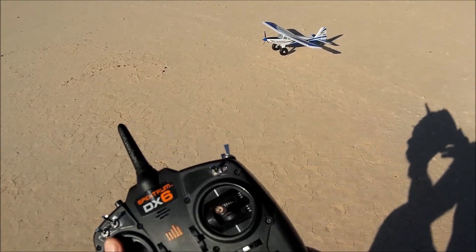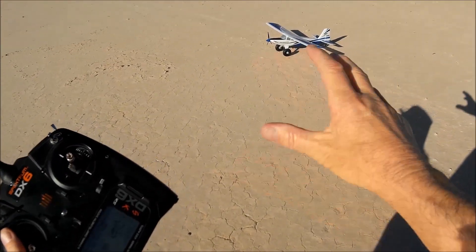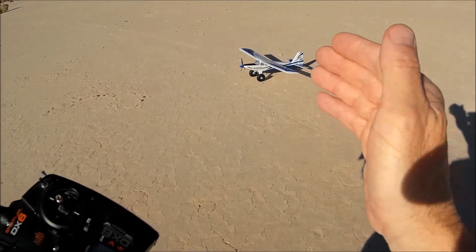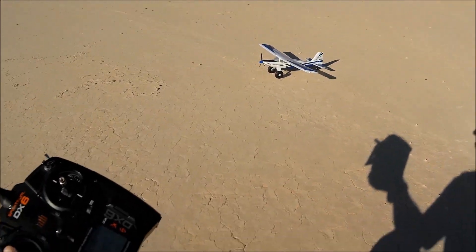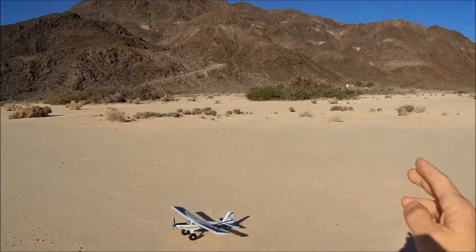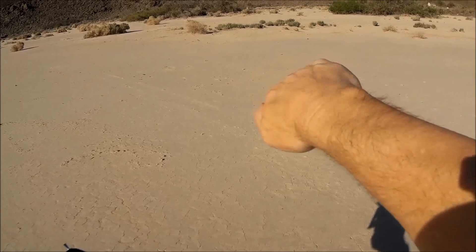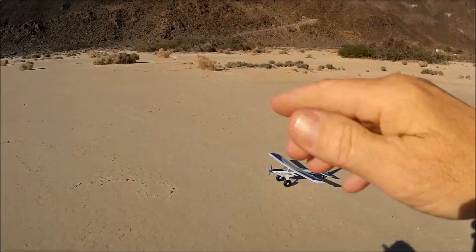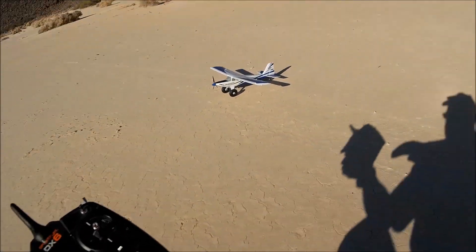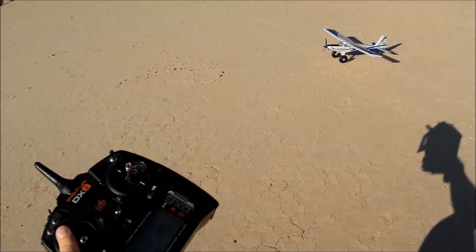Full disclosure before we get any deeper: I've already flown this airplane and already crashed it. About a battery and a half into this plane's life, it decided to take a completely uncommanded, uncontrolled death spiral into the ground. It took a dirt nap and I still don't know why. I was flying lazy eights, doing a right turn, transitioning to the left bank about 20-30 feet up, and it just went down. It broke the nose off and damaged the spinner — that's why I painted the spinner blue.